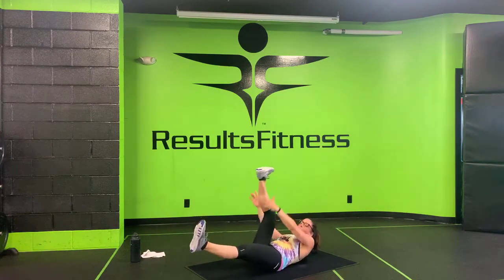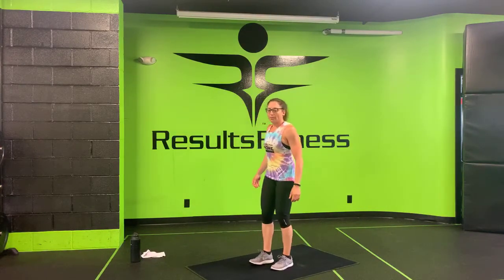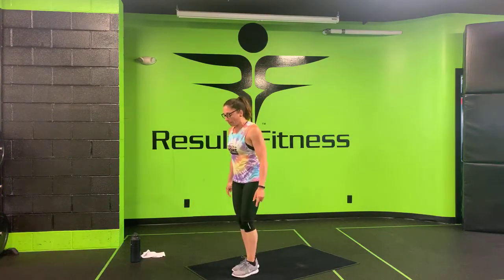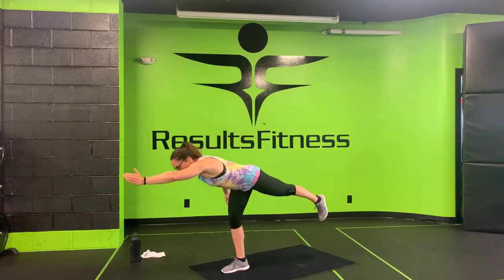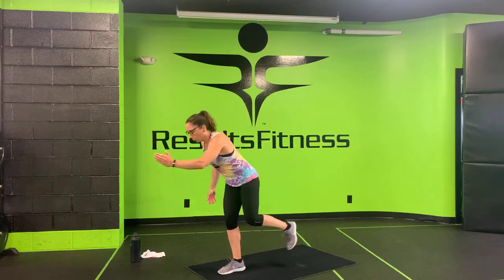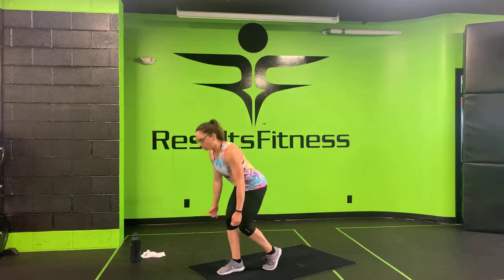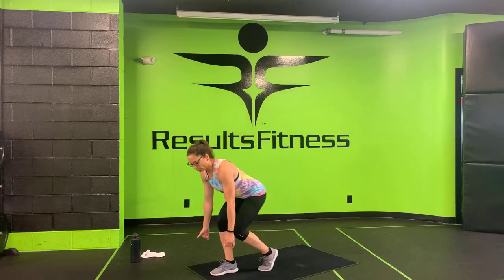Three, two, one. Nice work — make your way up to your feet for single leg RDLs, coming at you in three, two, one. Slide your left hip back, left knee and left hip point down, drive forward, stand up. Left foot down, right knee and right hip go back, drive up — alternating left and right. If this is too much, keep a knee down for a little kickstand, drive up, switch legs. Three, two, one. We've got one round to go!